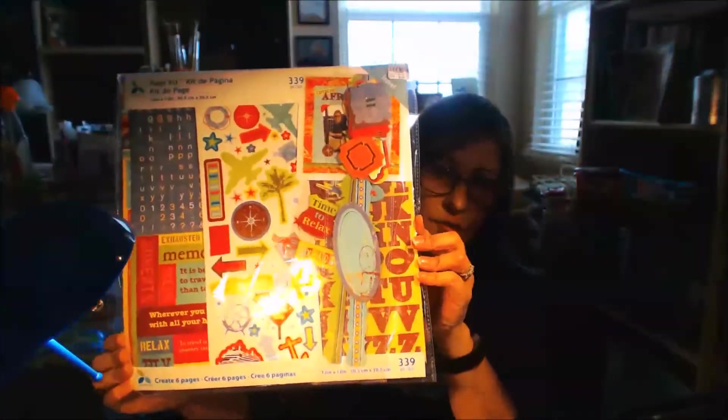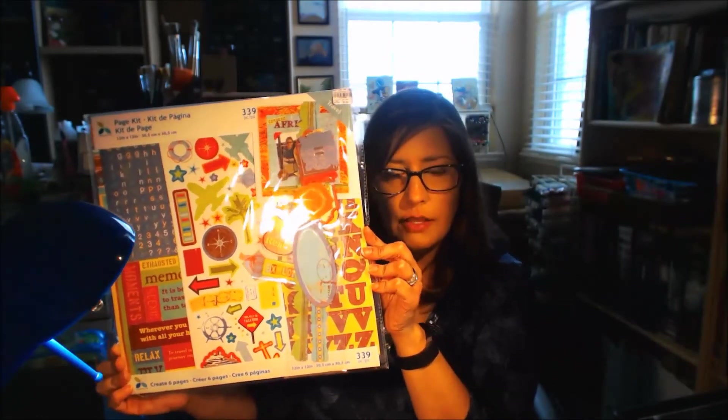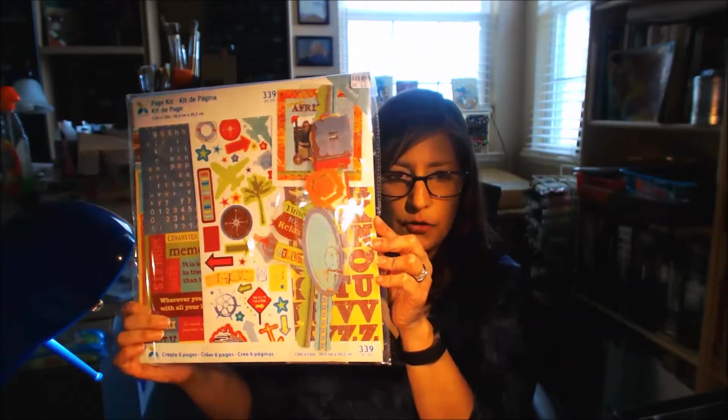I found this Tim Holtz Ideology Frosted Film. I thought it was really cool — I could cut something out using my Silhouette Cameo cutting machine. It's frosted, like old frosted glass bathroom windows from the 1930s through the 1960s. Then I got this scrapbooking package I've used before from Tuesday Morning and really like. It's got cool little papers, letters, stickers, and things.